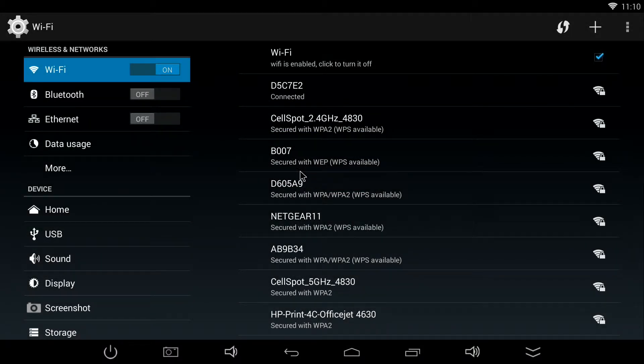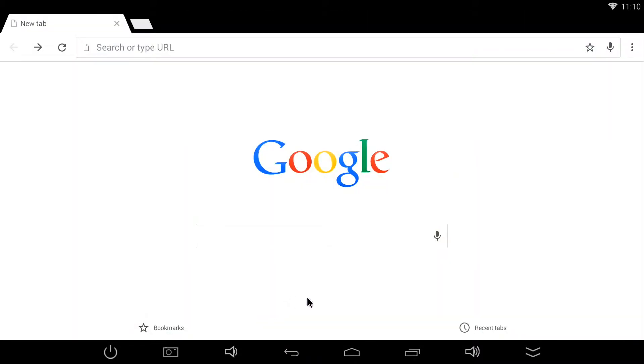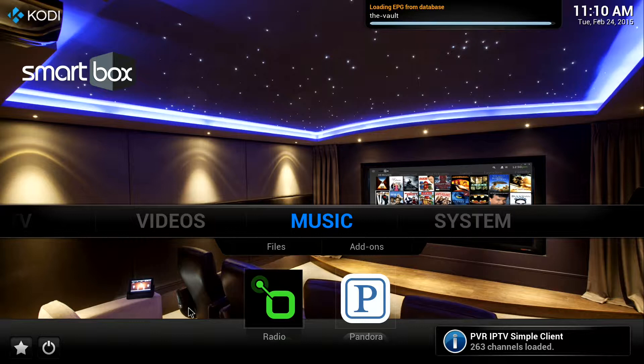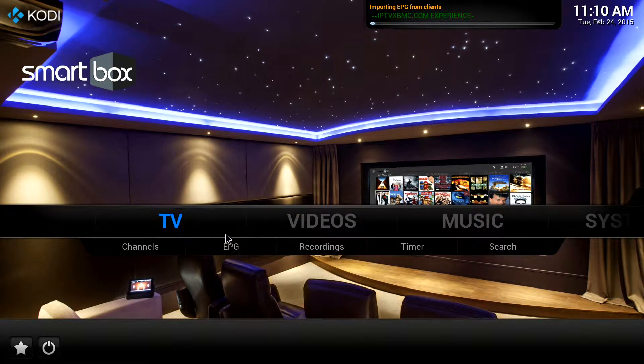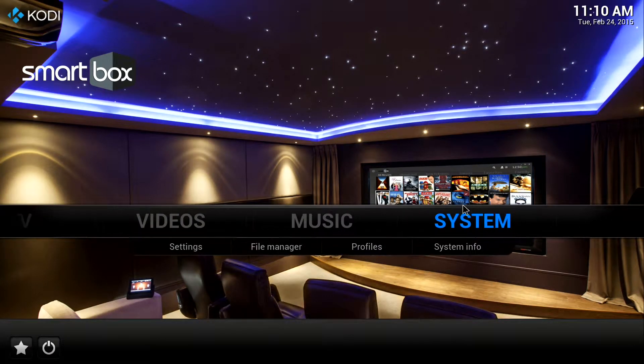Now I'm going to go back. Now that it's connected, I'm going to go ahead and click on the Google Chrome icon — again, this is where you could surf the web — so I'm going to go back. Now I'm going to click on the TV icon; this is what we'll be talking about for the rest of the time. Now you will see a bar that says TV, Videos, Music, and System.